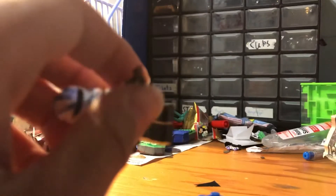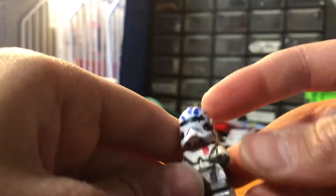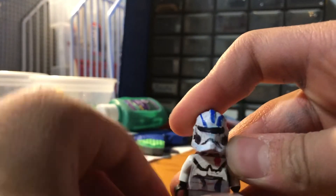I have the Pale Orc in LEGO — if you don't know, he is from The Hobbit and he has this special metal hand piece. I took that off the Pale Orc and put it on Echo, so he has that. And then he just has a normal blaster.